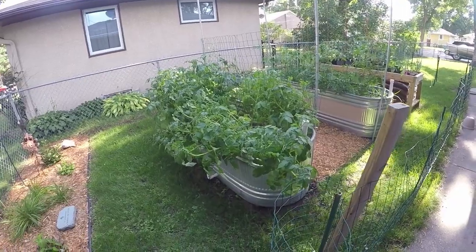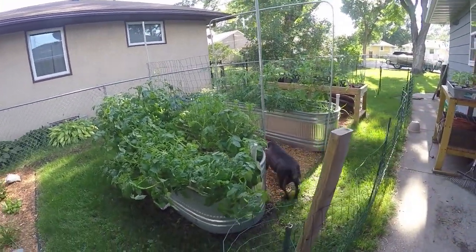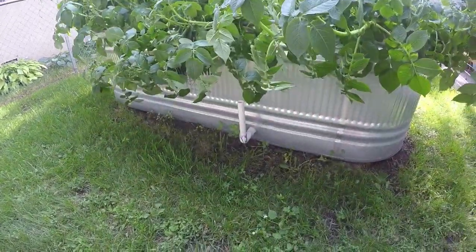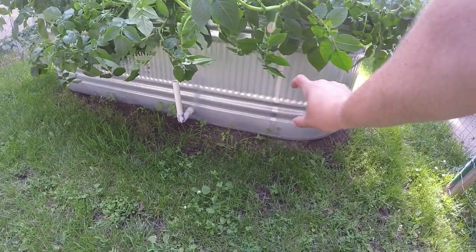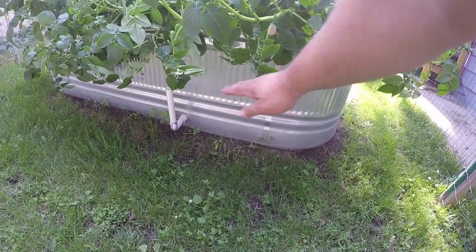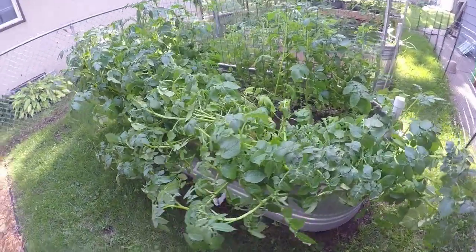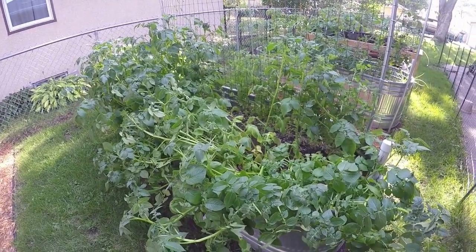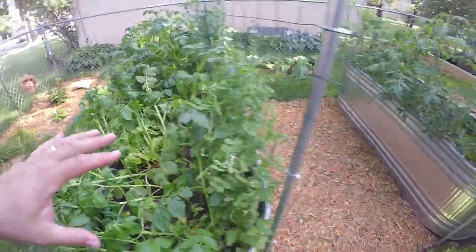I have two wicking beds, one here and one here. These are self-watering planter systems — there's actually water in them. You can see the snorkel right there, what I call the spherical snorkel. There's water down in the bottom, a small sand layer, and the rest is growing soil. It's a big soil block with water, it self-waters, and it's doing really, really great.